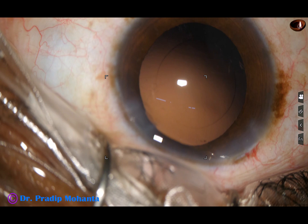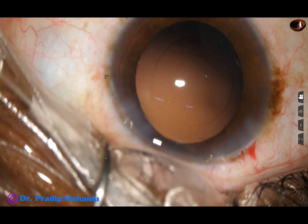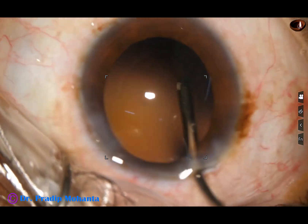This is hydropolish. The irrigating probe is used to polish the posterior capsule.